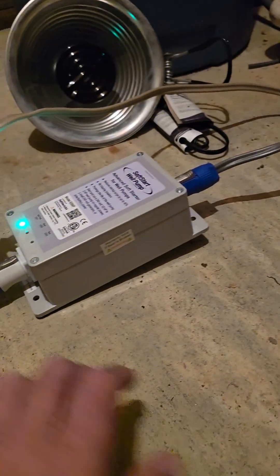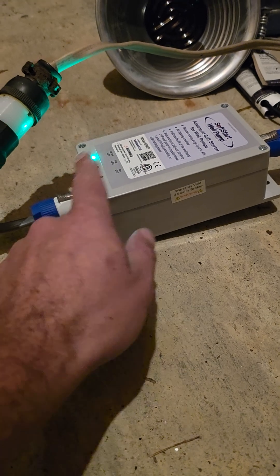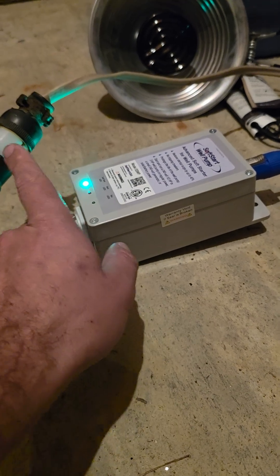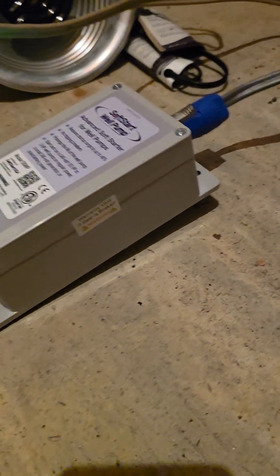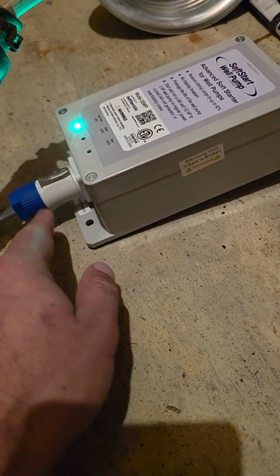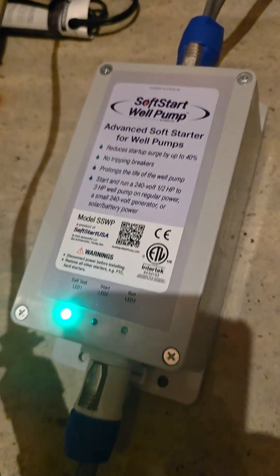I only have one piece of feedback for the company here. I would love to see this not have these proprietary plugs. Since this is a 240-type function, the receptacles should just be pre-wired, because if you're going to have to do any wiring on this anyway, using standardized receptacles — even if you have the locking kind — would be more appropriate than having these types of third-party ones. That's the only thing I've seen so far that I would recommend any changes to.